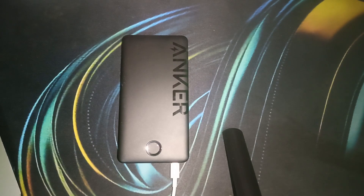Remember, charging your power bank for 8 to 12 hours the first time is crucial for optimal performance. After that, you can charge it as needed, but try to avoid letting it drain completely too often. With proper care and charging habits, your power bank will serve you well for a long time. If you found this video helpful, don't forget to like, share, and subscribe for more tech tips and tutorials. Goodbye!